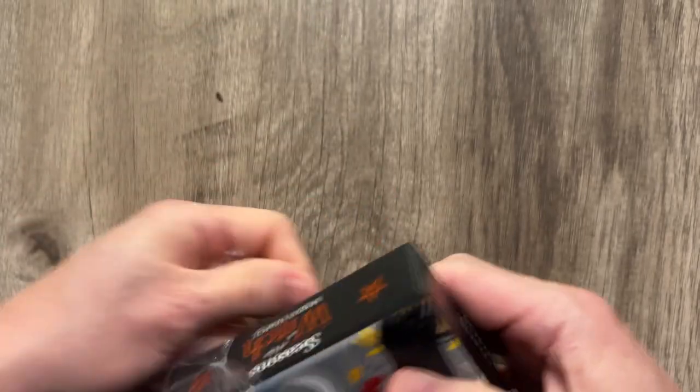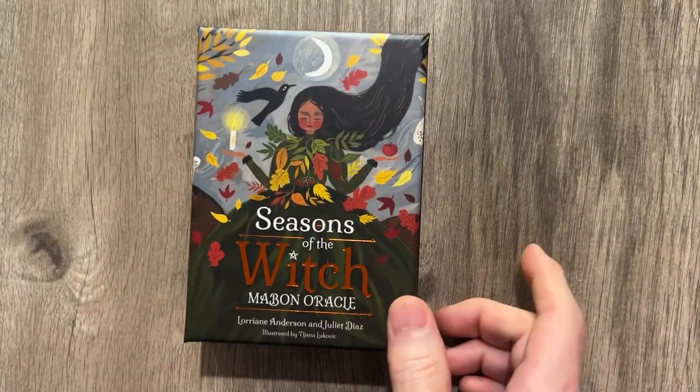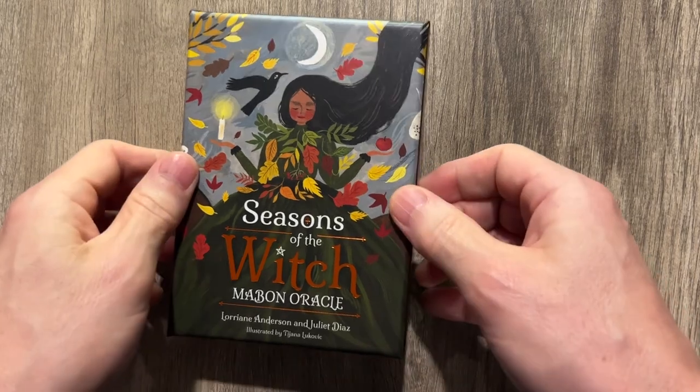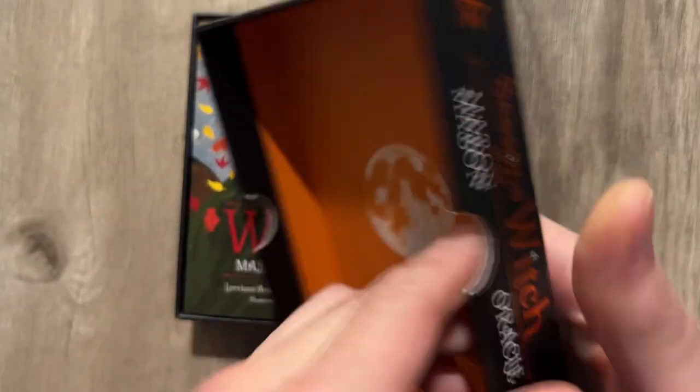Now I'm not a big collector of oracles, but this one is too cool. This one is absolutely amazing. So obviously a hardbound box and some really cool artwork from the previews and whatnot.